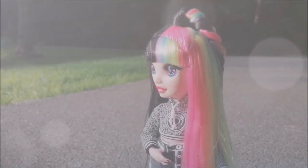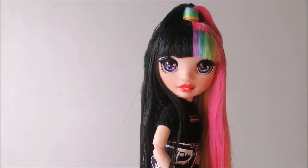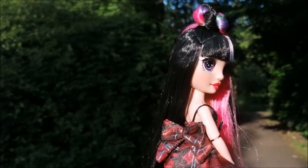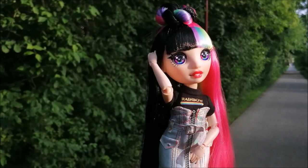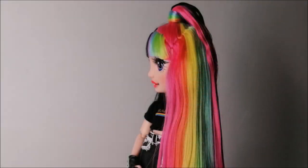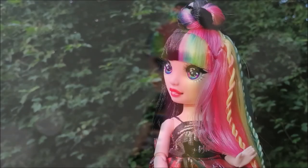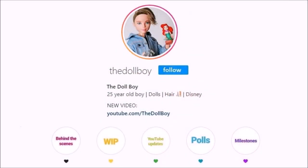That concludes my Jed Dawson review and quick restyle. Once again, I want to give a big thank you to MGA for sending me this Jed Dawson doll for free. I really hope you liked this video — if you did, give it a thumbs up and let me know your thoughts about the doll in the comments. If you want to see my part-line customization video, make sure to subscribe to my channel and let me know you want to see it in the comments. In the meantime, you can see more of my dolls on my Instagram at The Doll Boy. See you next time!